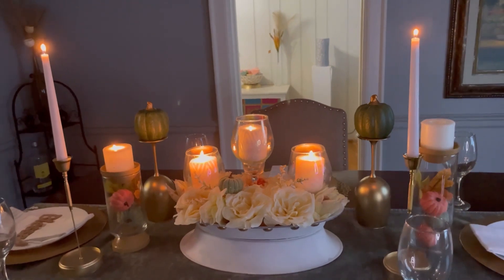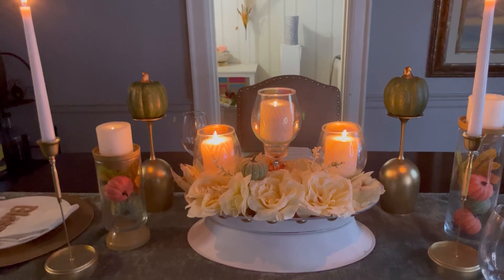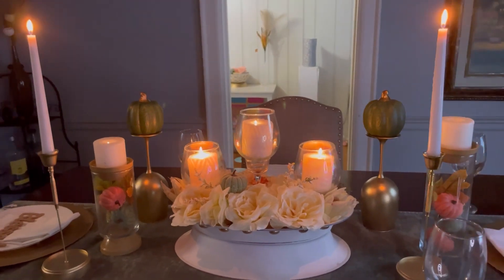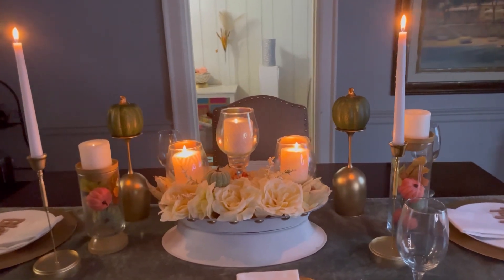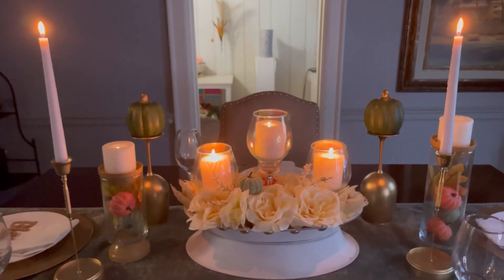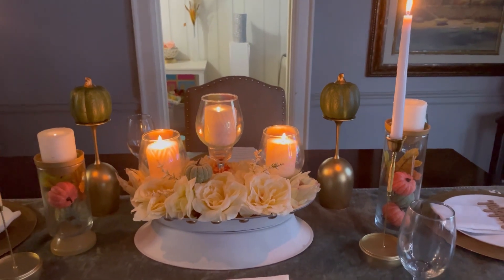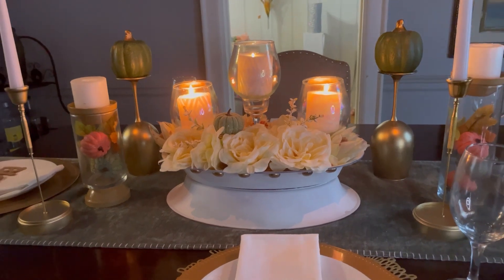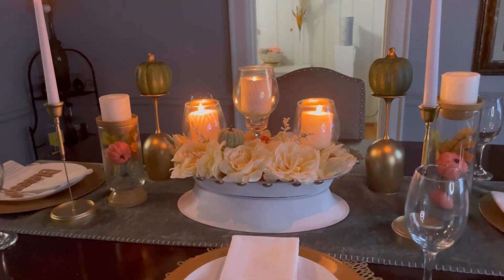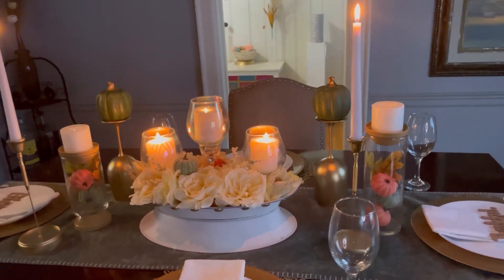I hope you guys like it — please let me know what you think! If you get to make it, please share it with me and send me pictures; I would love to share your decor. Thanks again for watching Special Creations Finally. Thank you for the comments and for sharing — I really appreciate it. I'm so excited that we just hit 21,000 subscribers!